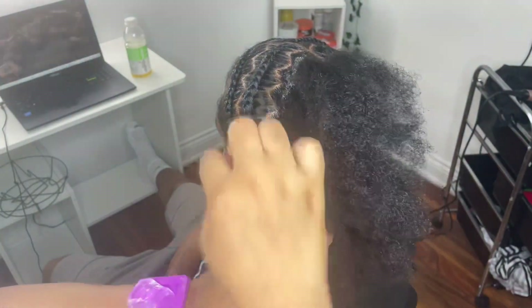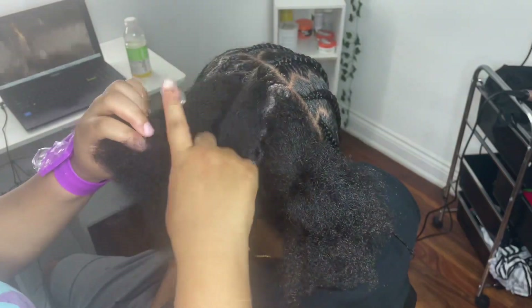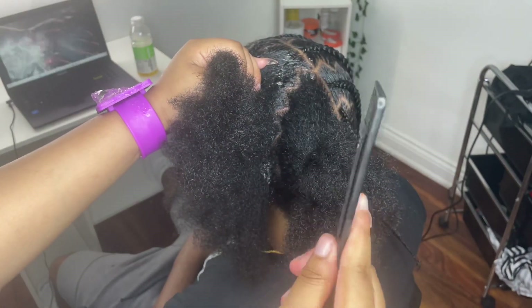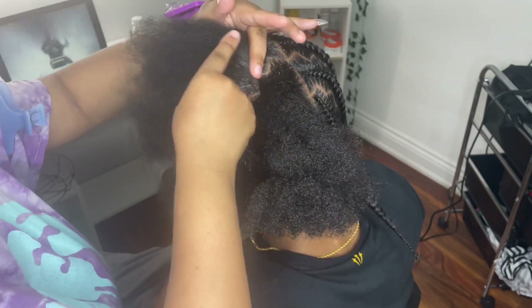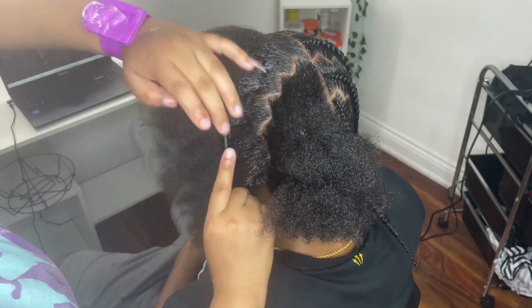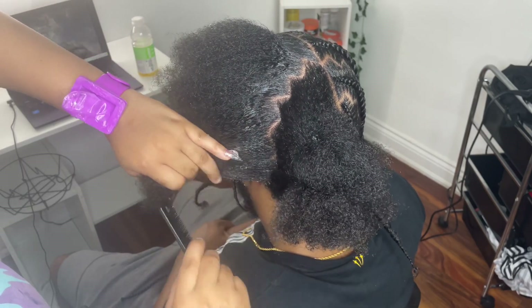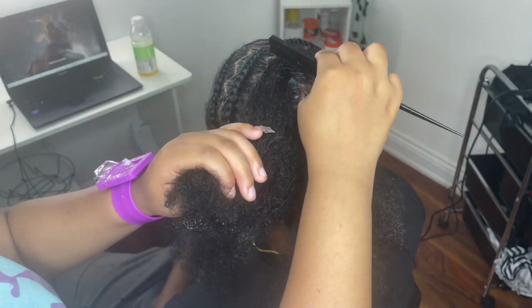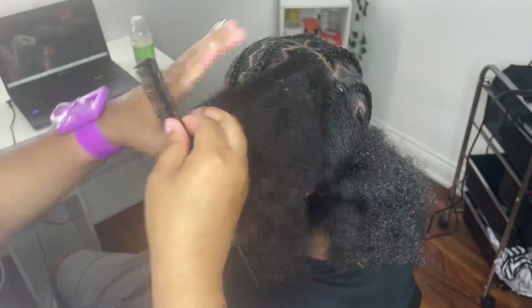After we're finished with the whole parting, we're going to add gel throughout the perimeter and all over the hair so that when we're ready to sleek everything, it will be completely controlled. Make sure you have a comb that can easily brush through with no tiny gaps — just a straight-up tail comb. Then come through and start combing everything out, making sure the gel is distributed all throughout the hair, inside every parted piece.